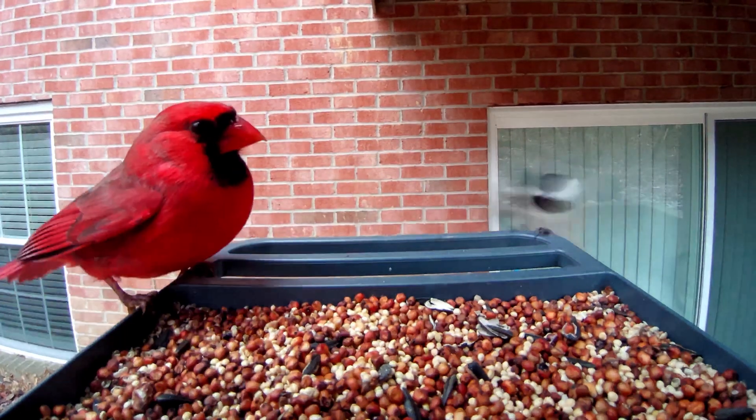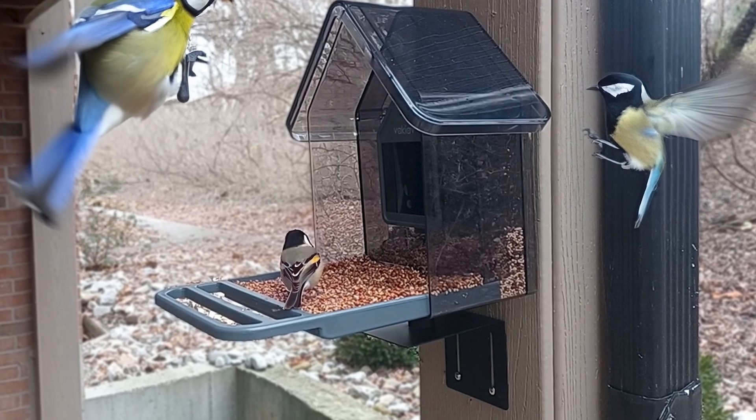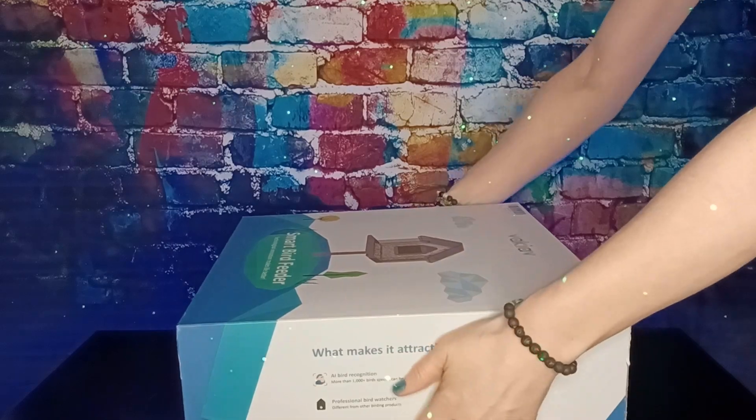Today we're getting an up-close look at some adorable wild birds with the help of our smart bird feeder. It arrives ready to help you study different species and take your bird watching experience to the next level.